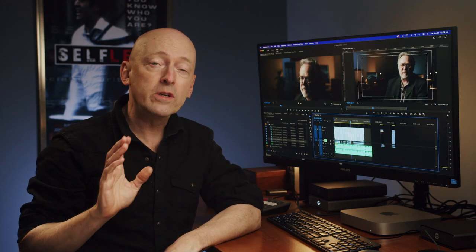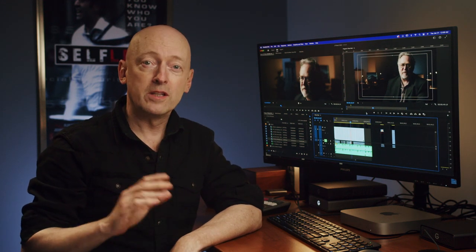Have you ever started editing a project only to find yourself getting bogged down in the middle of the story, not sure where you should go next? Stick around to discover how you can map out your story, know exactly where you're going, and begin editing your film before ever touching any footage.